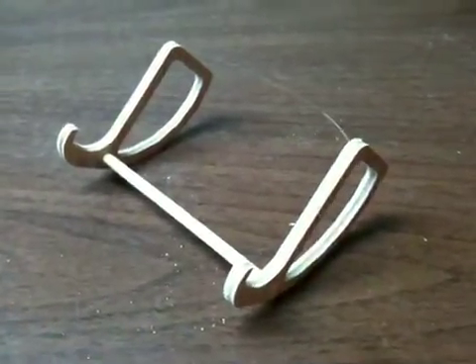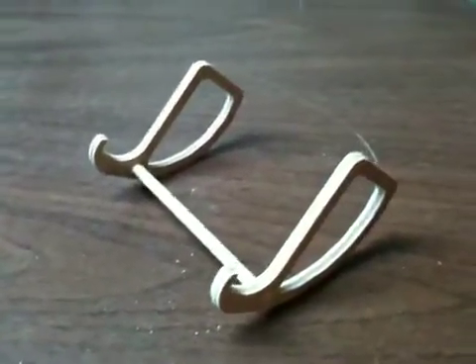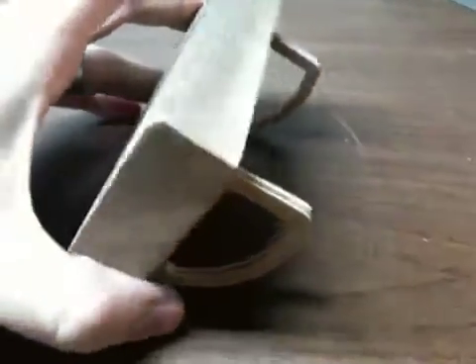Hey, this is Engineer with my iPhone stand. I just whipped this up. Of course, I'm using the iPhone to video it, so I can't really show you too much. I've got this block of wood here that will simulate my iPhone. Let me place it in the stand.